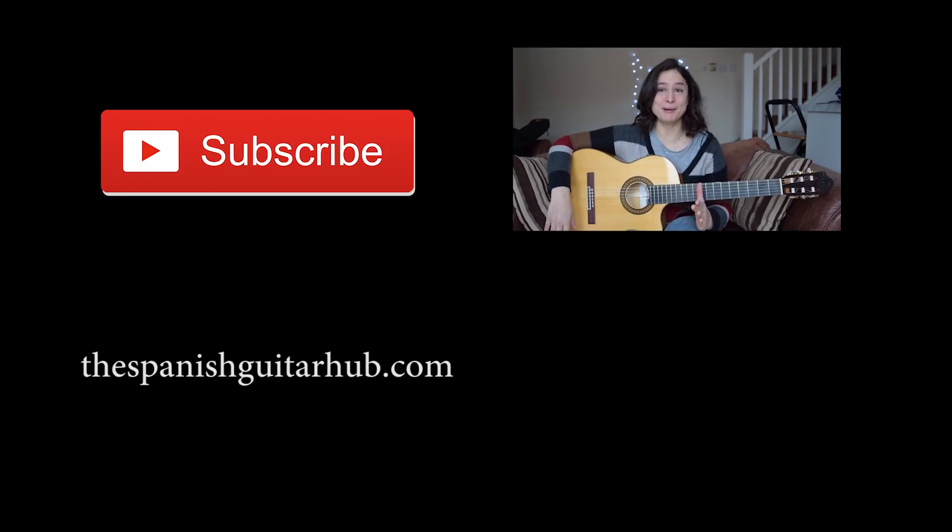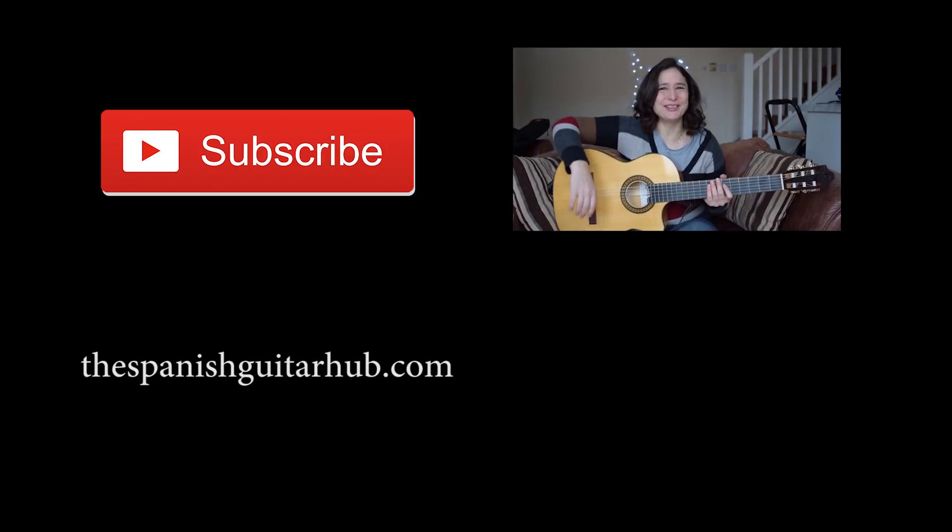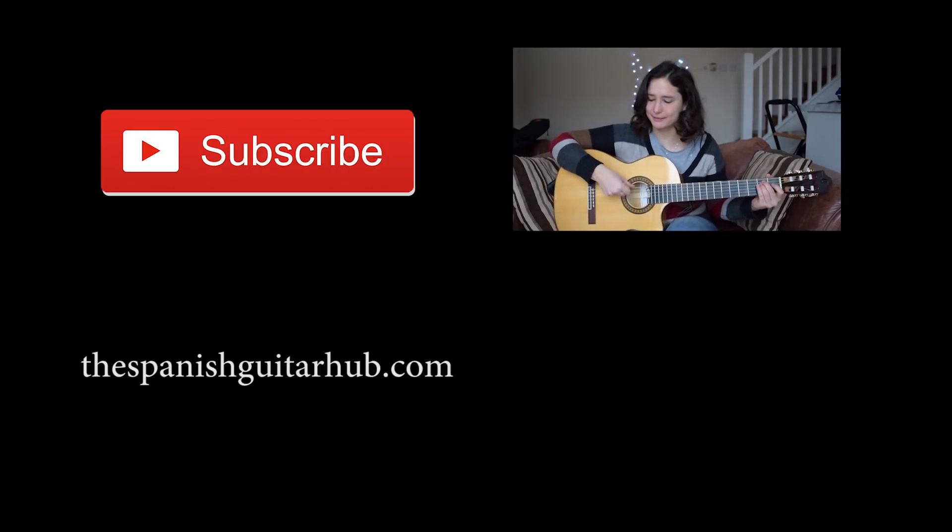Hello guitaristas, my name is Edina and you are watching the Spanish Guitar Hub, and today I'm going to show you how to do the Mexican mariachi strumming. After this lesson you will learn something like this. I'll see you guys next week. Bye.